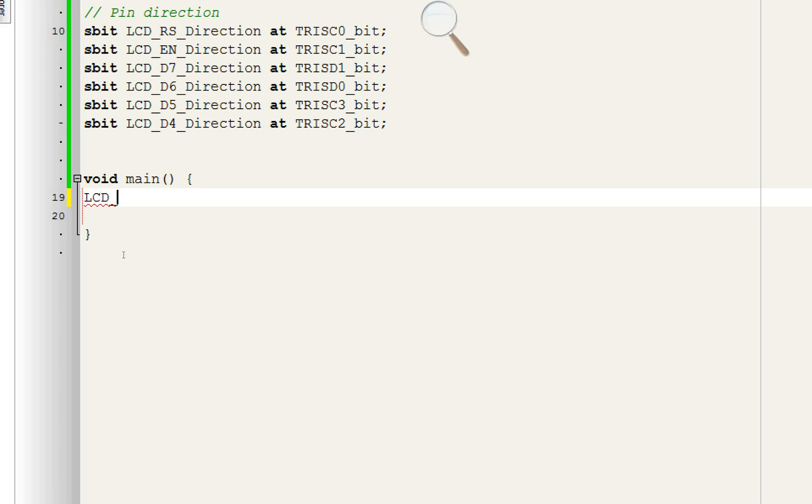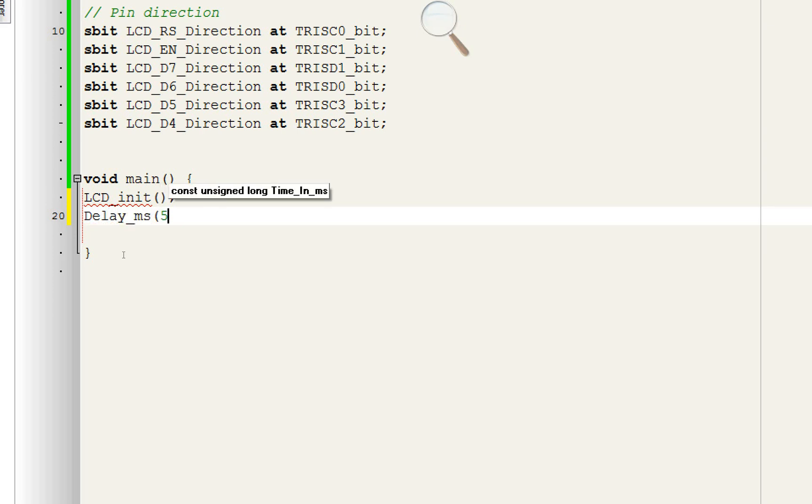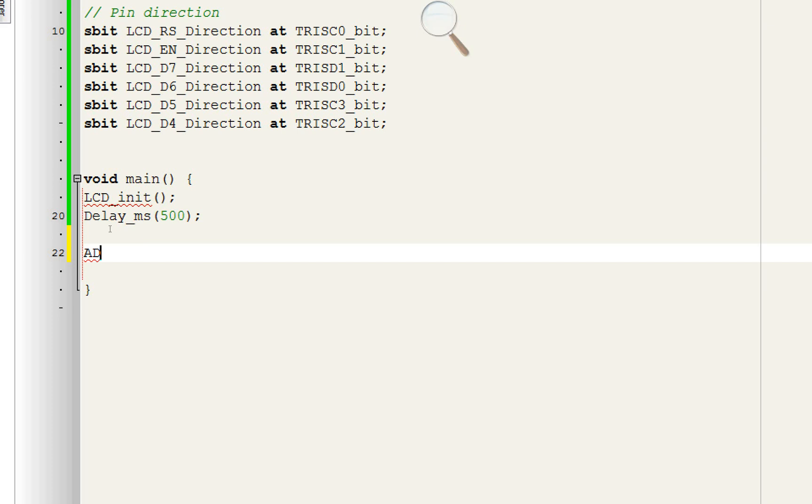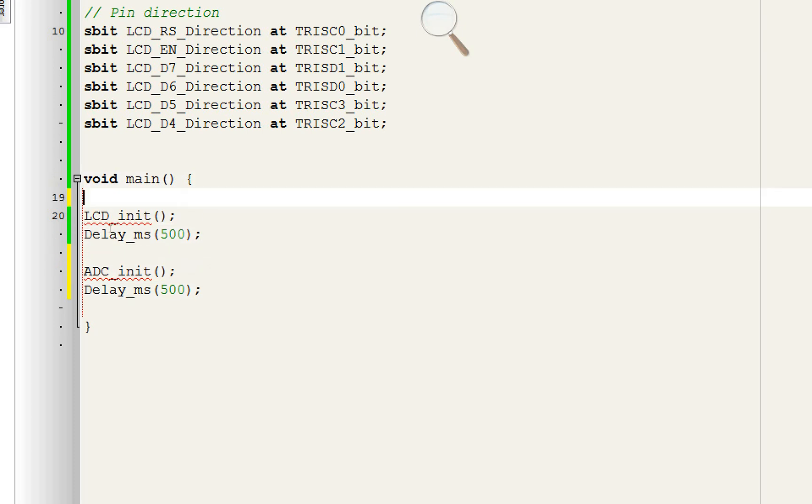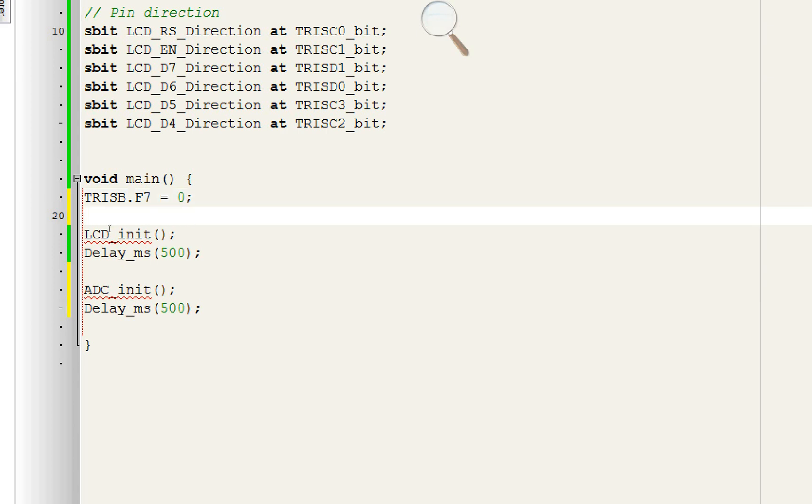After void main, write the command 'LCD_Init' — this will initialize the LCD. Give it 500 milliseconds initialization delay. Next, initialize the ADC port using 'ADC_Init' — it will initialize all ADC pins of the PIC. Give another 500 ms delay. We are using three LEDs on Port B, so initialize those pins: TRISB.F7 = 0 means pin B7 will be an output pin.